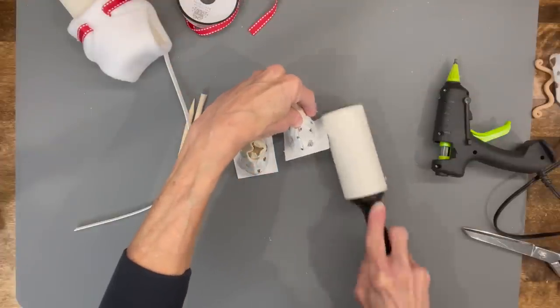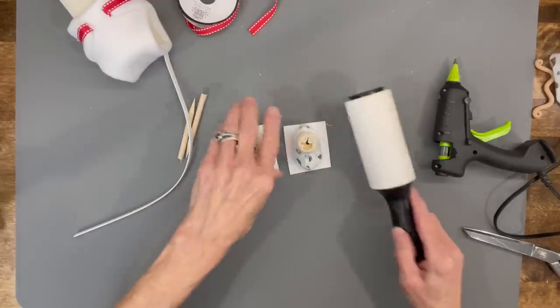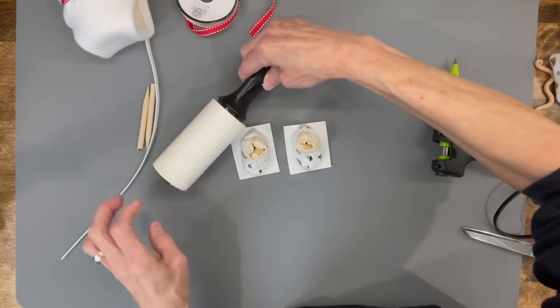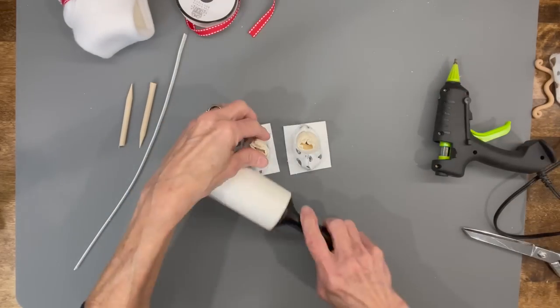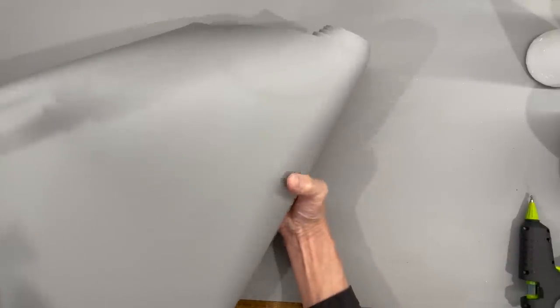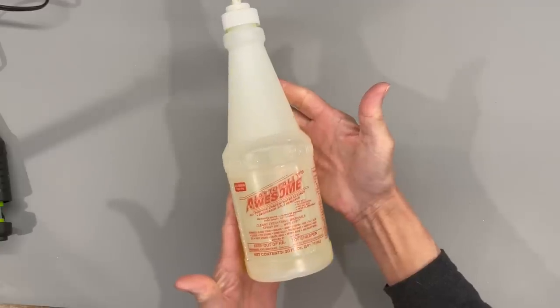A lint brush is a must-have if you're making gnomes. It's great for cleaning up your workstation — if you just want to get some hair off of there after making a gnome, it's good for cleaning the hair off your project. It's just a great little tool to have. For my workstation, this is my go-to favorite. It's from Amazon, it's 15 inches deep and 78 inches long, and you just cut it to the size you want. You can probably get two or three mats out of it pretty easily. If you get some stuff from Dollar Tree called Awesome, it cleans that mat so super clean it even gets glitter off.